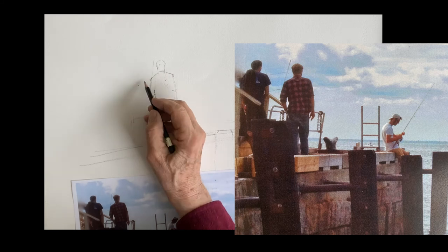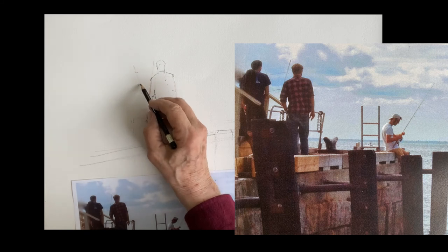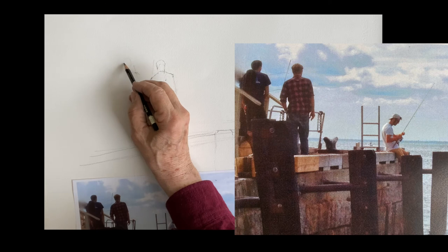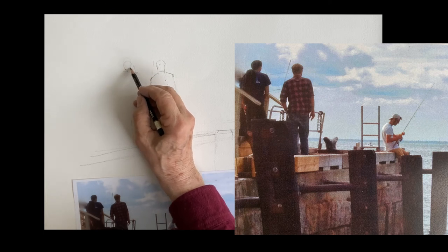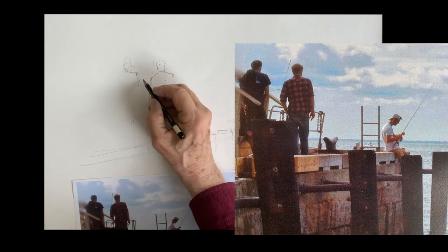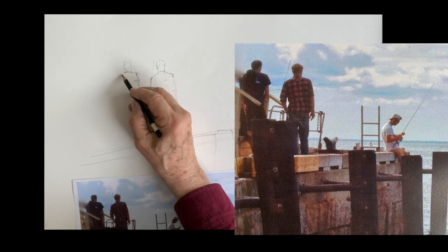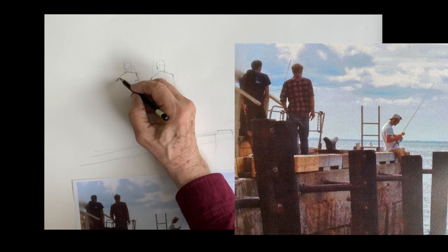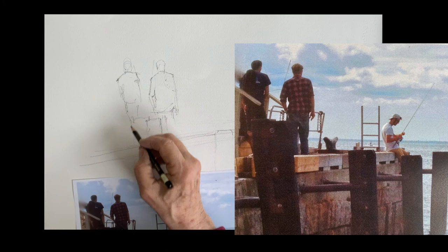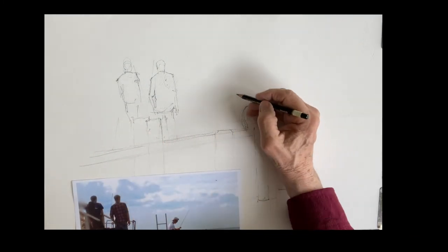Notice the space between the figures. Get an idea of the shape of his arm, his head, the shape of his head, his shoulders, and the way his shoulders curve around the back of his neck. He's a little taller. It's hard to see in the photo where his body is because of that piling, but roughly that's it.